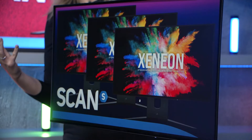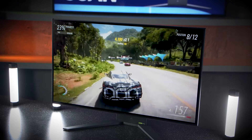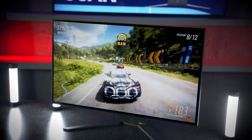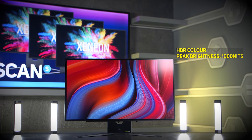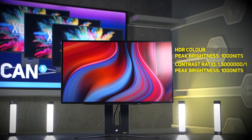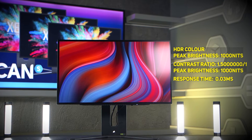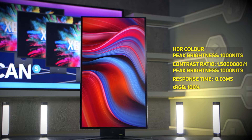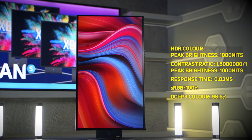Now's a good time to go over some of the other features of this monitor. Outside of the 240Hz refresh rate mentioned earlier, this panel features HDR with a peak brightness of 1000 nits, a 1.5 million to 1 contrast ratio, a 0.03 millisecond grey-to-grey response time, and 100% coverage of sRGB and 98.5% of the DCI-P3 colour space, thanks to a 10-bit panel.